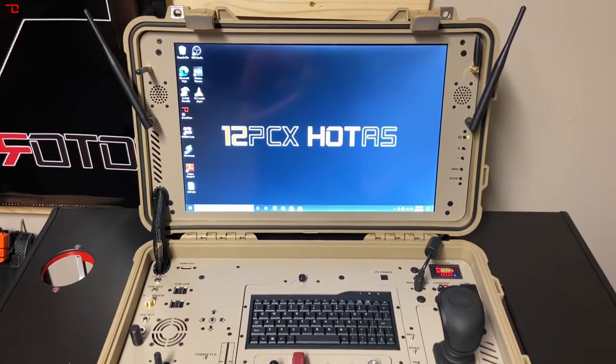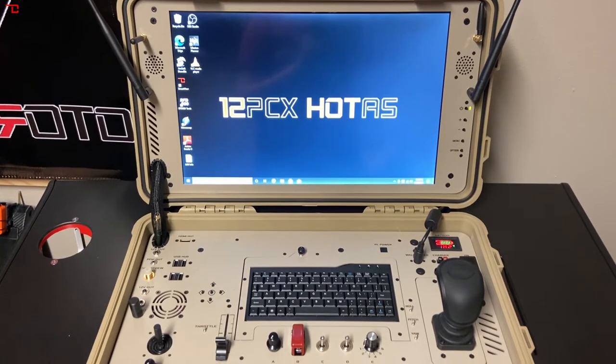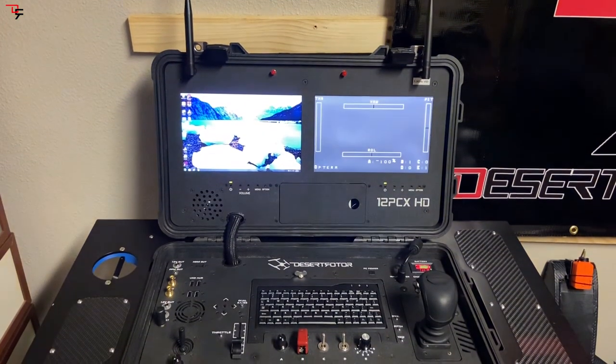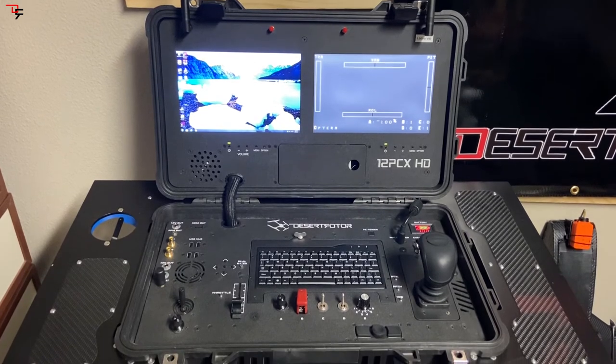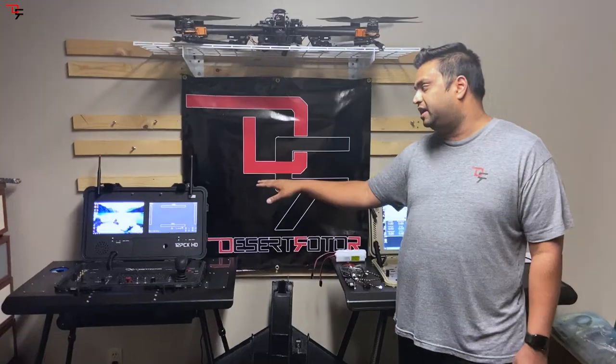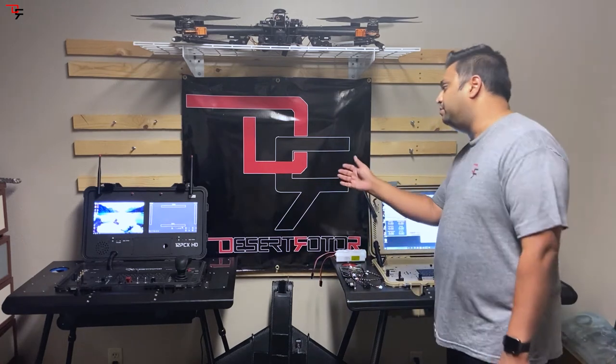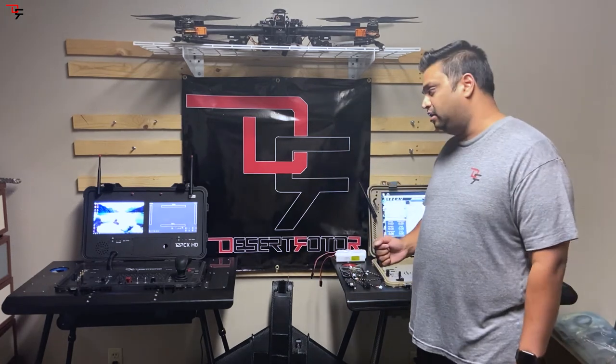We also have the dual screen model, which is two 10.1 inch ultra HD displays. It has IPS technology — in-plane switching — so you can see great resolution from any angle.